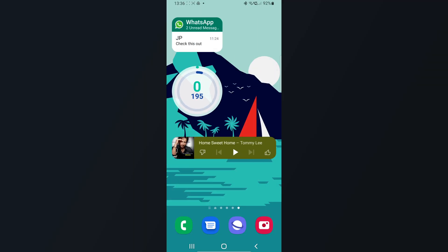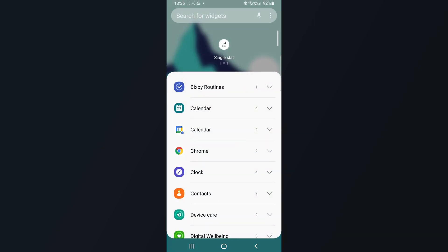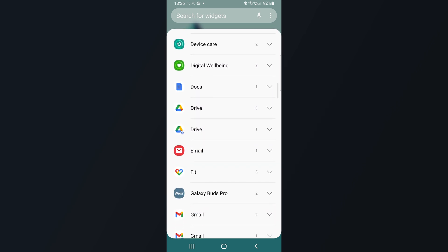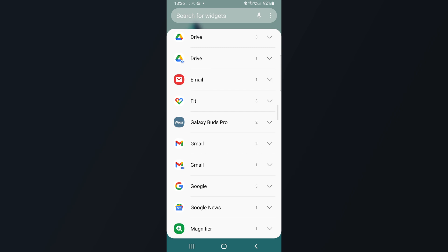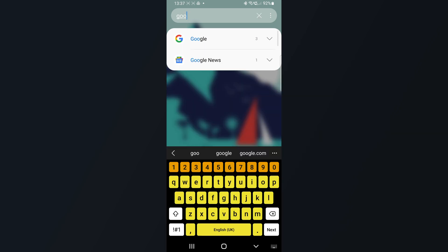Number three is widgets and other redesigned features. It's no longer all over the place with the widgets. Adding widgets has been simplified — it's now nicely presented in a stack view, and it does look much better. It's way more functional than before, and obviously you can still search for widgets as you normally do.